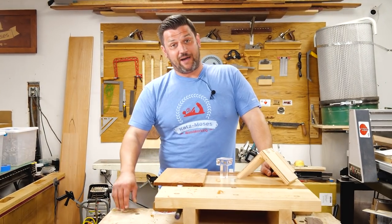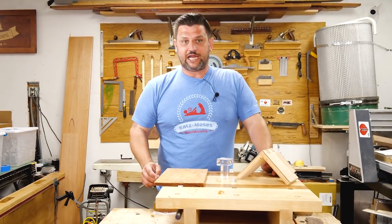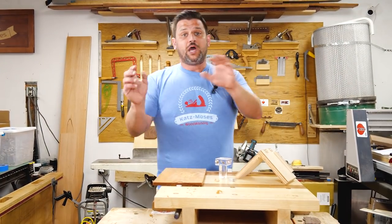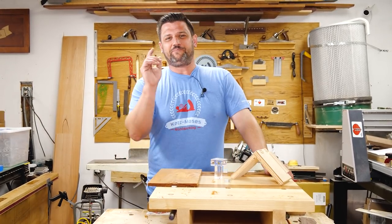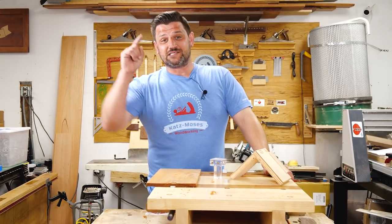I wanted to thank David for letting me host Popwood Playback this week. I had a great time. Head over to my YouTube channel and check it out, or pick up one of my dovetail jigs and CNC alignment boards. Everything is linked below. And for God's sakes, do not try anything I did in this video — except maybe the modern planner. Try the modern planner. Have a great day and stay safe in the shop, guys.